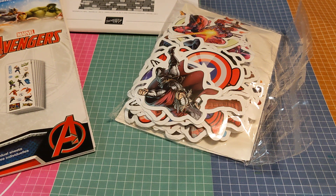Hi everyone, this is Hashtag Sticker Saturday, brought to you by Crafting Rose.